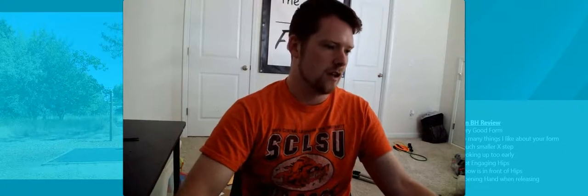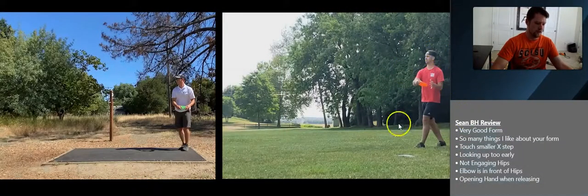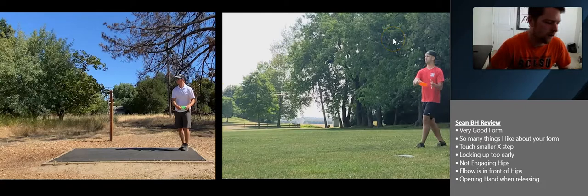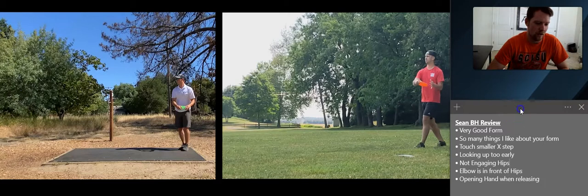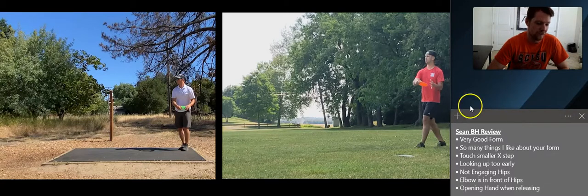Bobcat Buckley here with another backhand form review at Frontline Dispatch. I have Sean here on the right, Amber's Walls on the left. First, I want to thank you for your patience — it took me a minute to get this video. Part of the reason is I watched your form like 20 times trying to figure out where the flaws were, because the form is very good. I'll go ahead and play this through once and then I'll back it up and break it down.